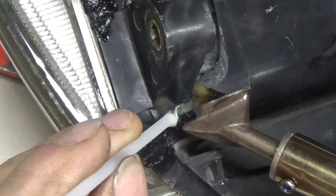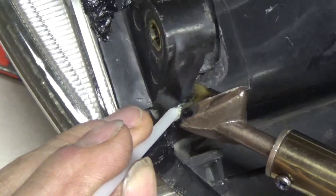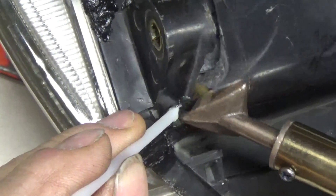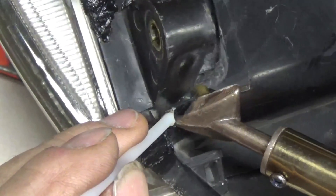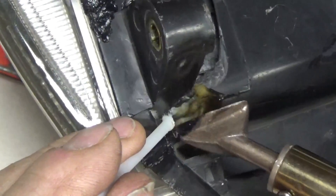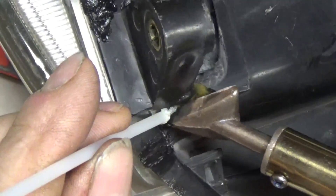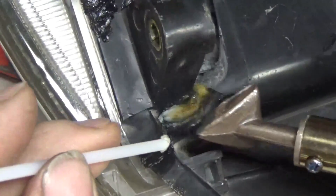This new iron here with this big foot on it is better and hotter than that little one, and I think it's going to do better than super glue and baking soda. I haven't tried that, but I think this will do better.